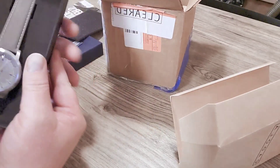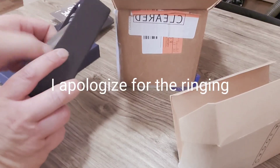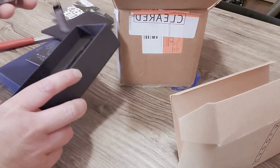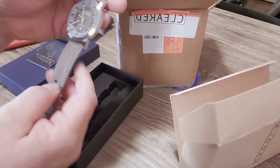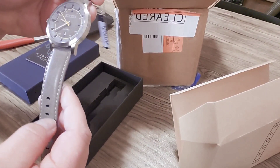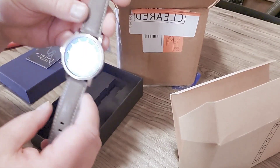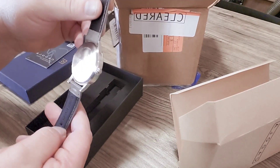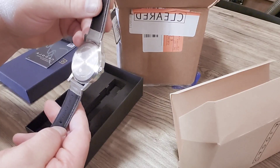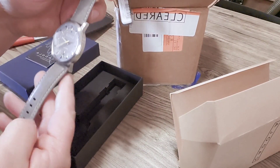And there it is — actually quite nice. It's a Codola, super nice watch. Water resistant to 50 meters. It's genuine leather, a leather strap. This is a super nice watch.